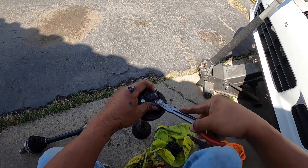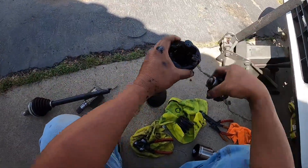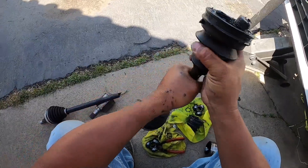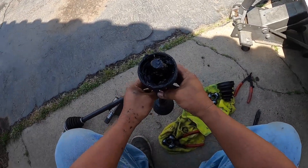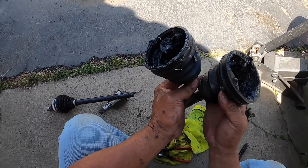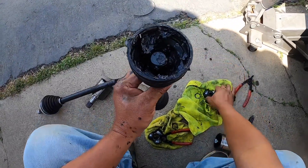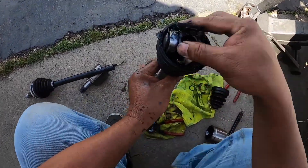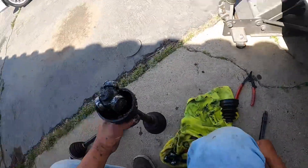The only bad thing about this is if we break an axle, you have to warranty both. See, that's the thing — see how loose this is? I guess this is loose... so if it pops out, it pops out, right?